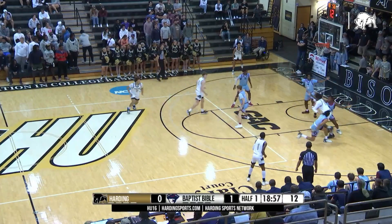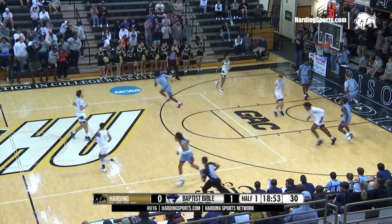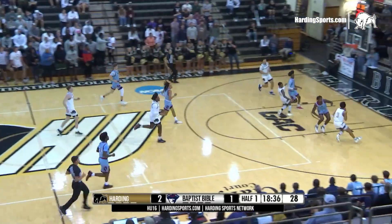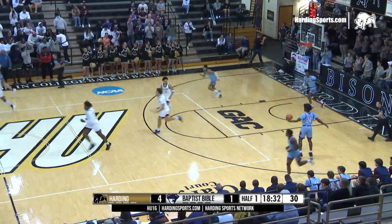Sam Smith on the baseline right, Sam Smith puts it on the floor, leans in to his right, puts it off the glass and good. Spinning through the paint, blocked shot, Sam Smith. Blocked it away from Coble. And now going the other way, there's Samuel Henderson. He'll lay it in good.